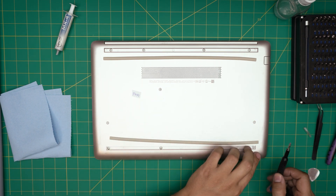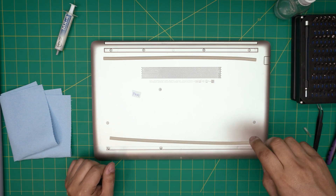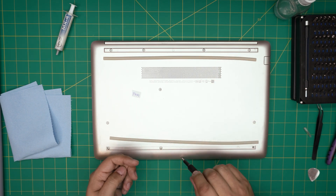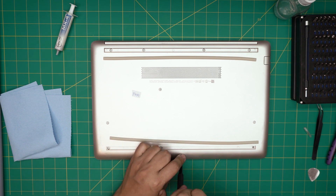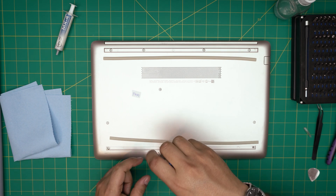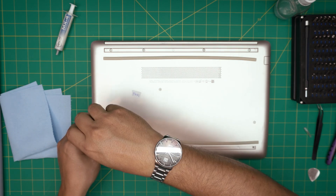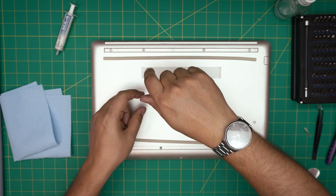Now we're going to start from one corner and remove all the screws on the bottom cover. All the screws are the same size and height, so don't worry about mismatching them. If my videos are helping you out, you can support the channel by clicking like and subscribe — it's a great motivation for me to make more videos, take requests, and answer your questions in the comments.